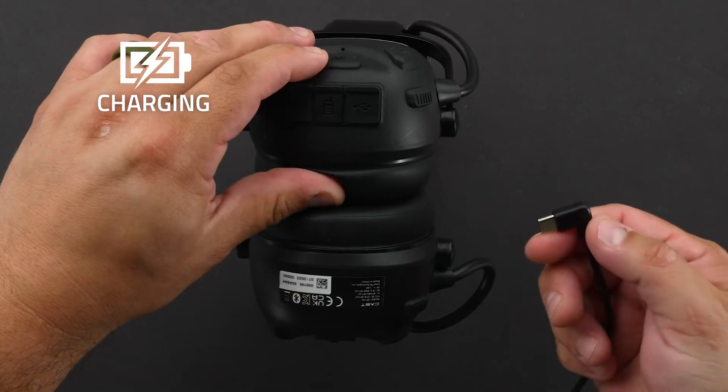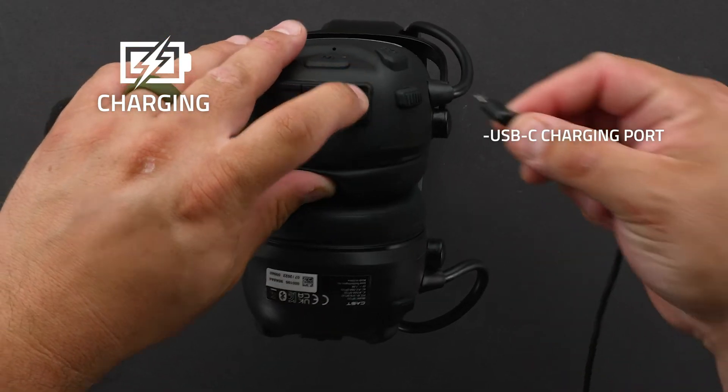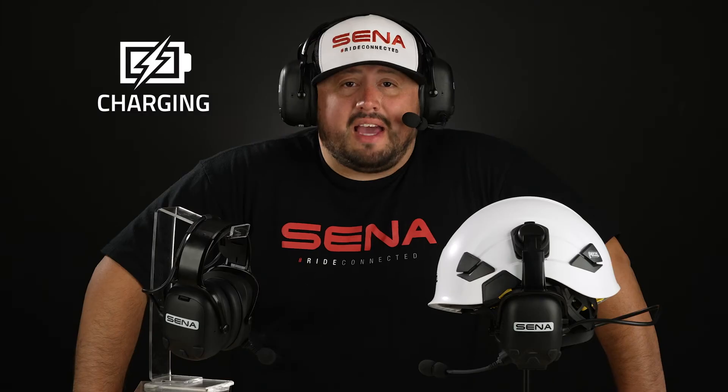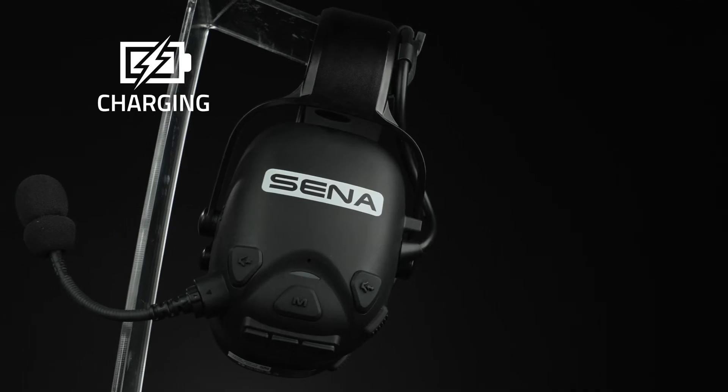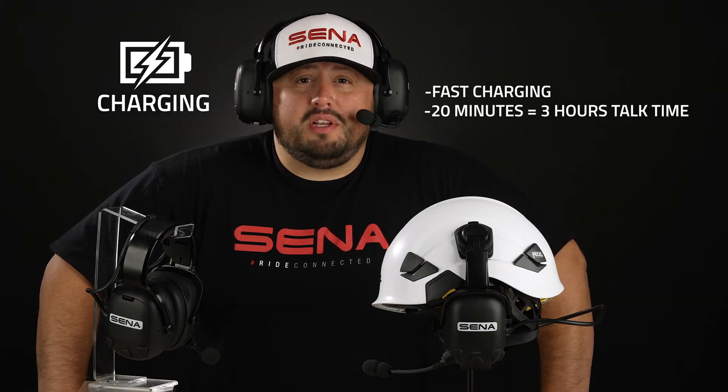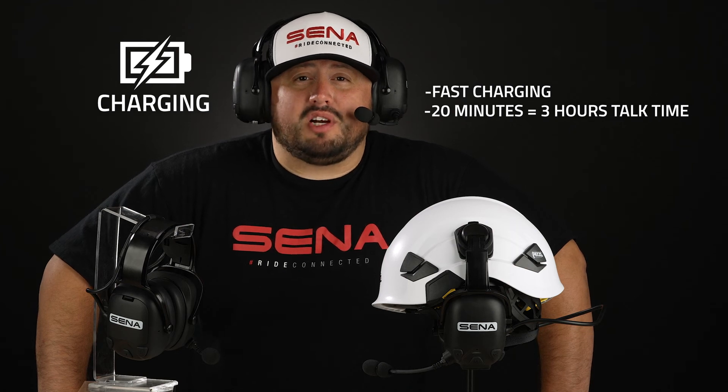Cast uses a USB-C charging port and only takes 2.5 hours for a full charge. It also offers fast charging, which allows it to charge quickly in a short period of time. For example, users can get up to three hours of mesh communication with only 20 minutes of charging.